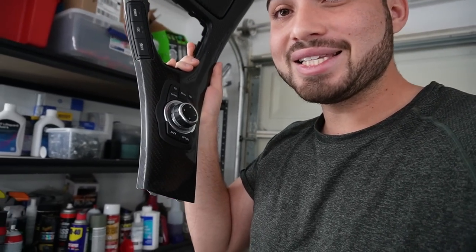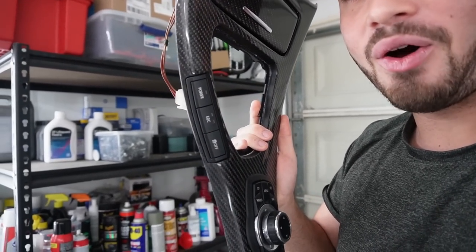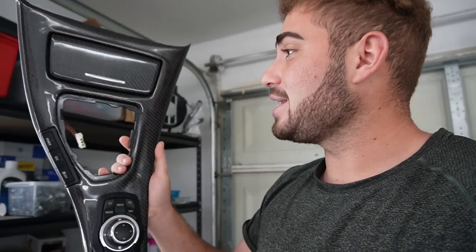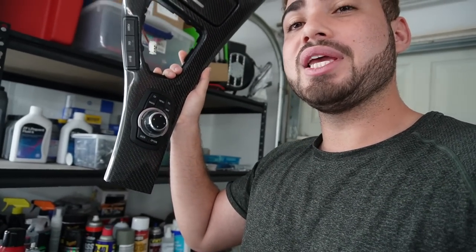It came out pretty amazing. Here is the trim piece fully assembled — you guys can see with the iDrive controller in there, good fitment, all the buttons over there are perfect. This took me some time to get perfect buttons because the ones that came on my car were destroyed. As you guys can see, this thing just looks stunning. This is just one of the details we're going to be putting into the E91 M3, and I am just super stoked for it.